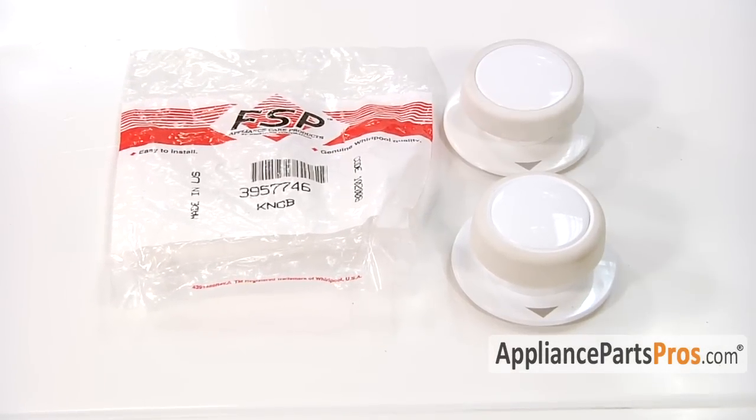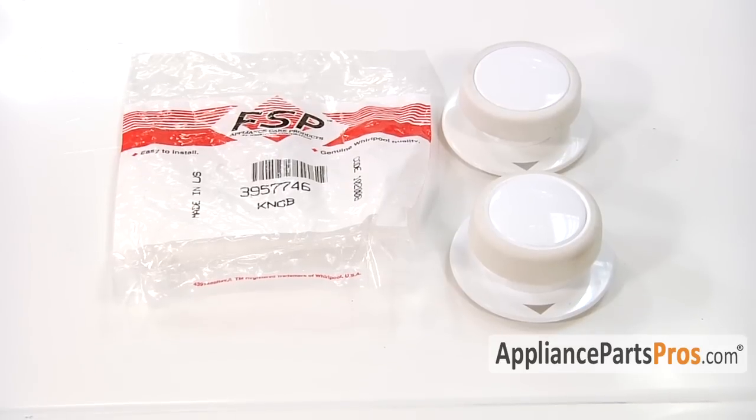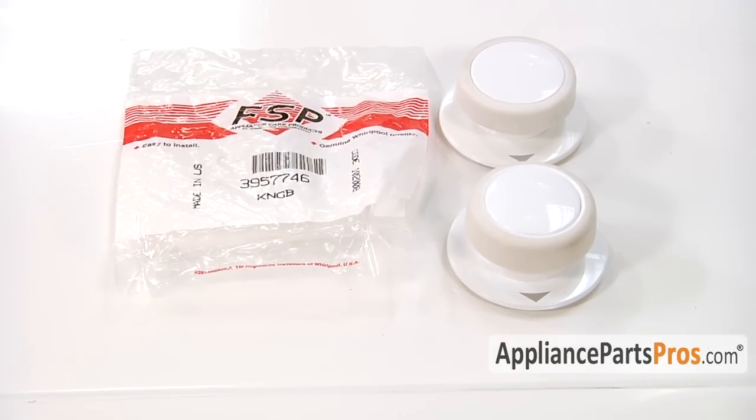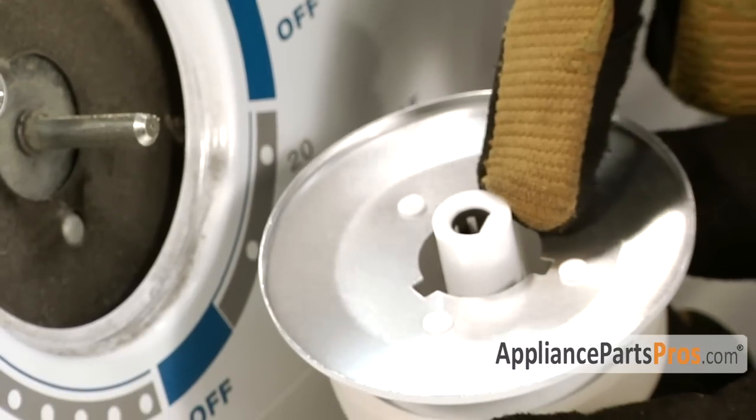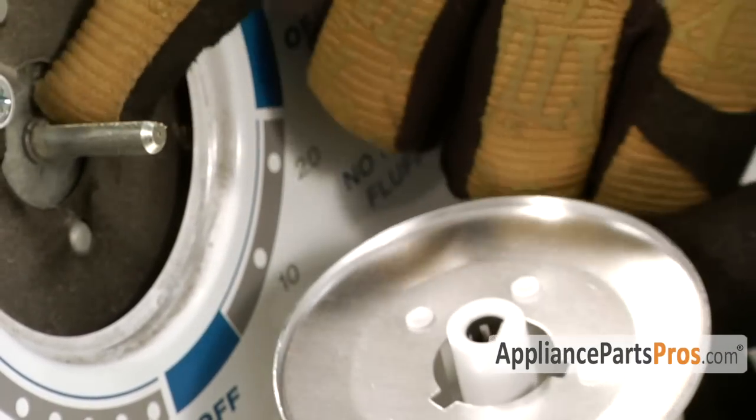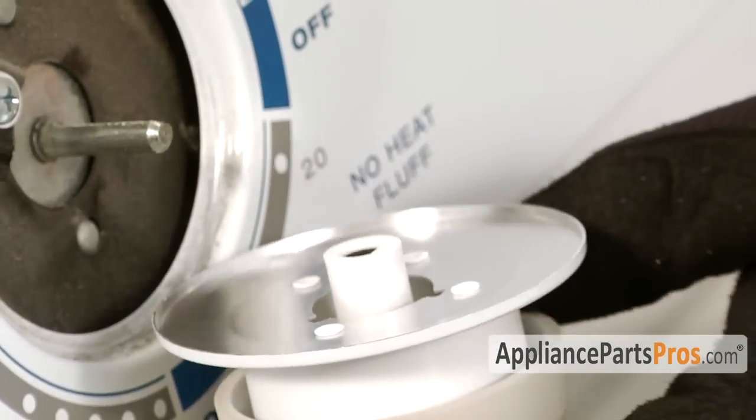Here's the old timer knob next to the new timer knob. To install the new timer knob, you have to match the flat on the knob up with the flat on the shaft and just push the timer knob on.